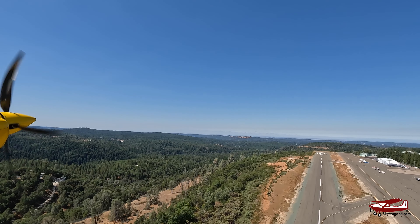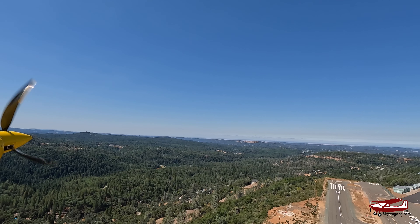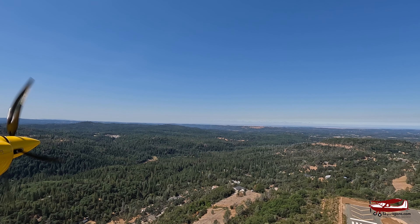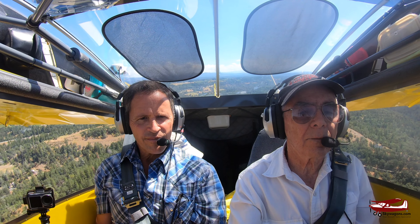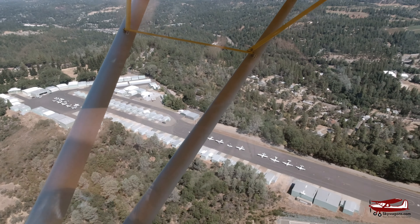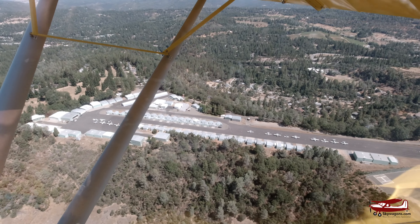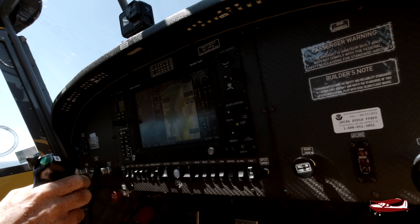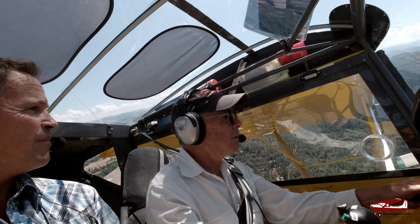We're climbing at about 1,300 feet per minute. I'm going to pull back the power to 35 inches and go to climb RPM — it'll now go to about 5,500 RPM. With climb power at 65 knots or so, we're still getting about 700–800 feet per minute with two of us and fuel on board. We were about 1,000 feet above the runway over the departure end as we climbed out.